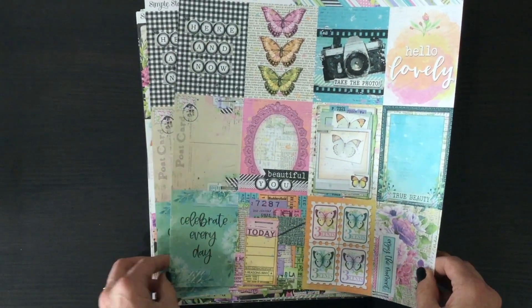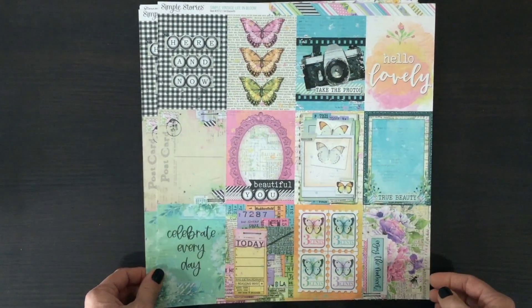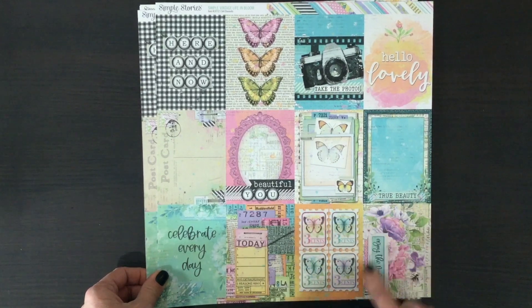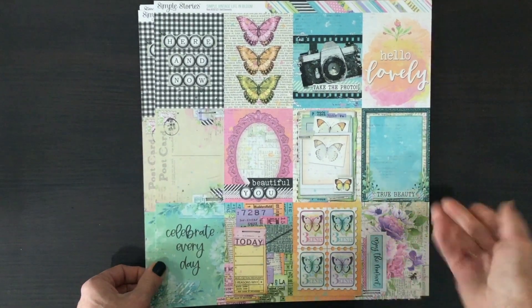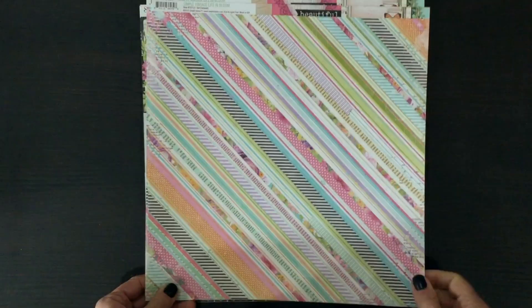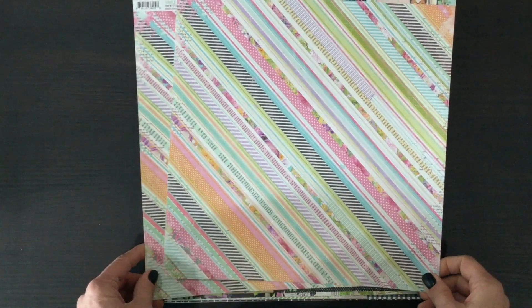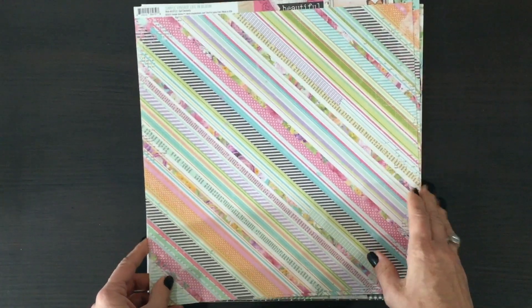Here's another paper that we received two of — these are the three by four inch cut-aparts. My eye is really being drawn to these beautiful butterflies in different colors, and there are some stamps with the butterflies as well, just so much to use cut-aparts for on your pages. On the other side is this gorgeous stripe, which brings together all the beautiful colors of the collection.